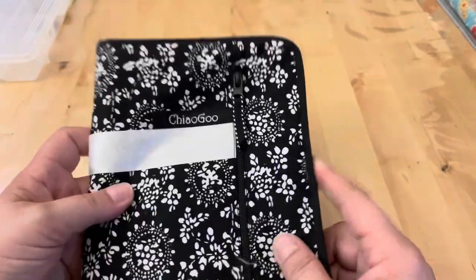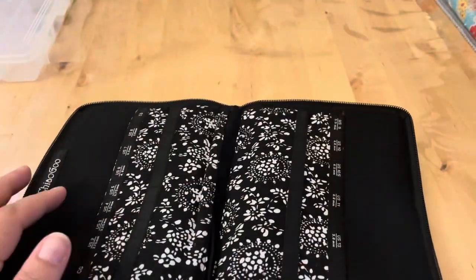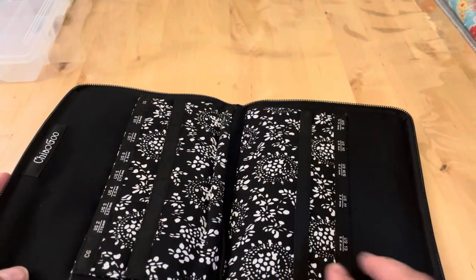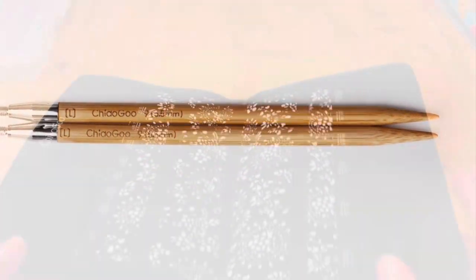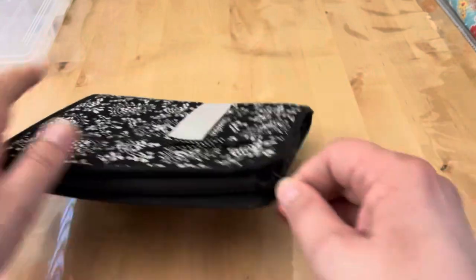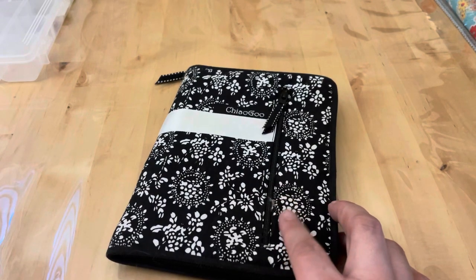I'm also just starting to build a set in this empty case. I have one set of their wooden Spins — bamboo knitting needles — but they're in a project. I thought I'd get the case because I might build more. They work a little better when I'm using wool, like superwash merino — I find I like the bamboo for that.